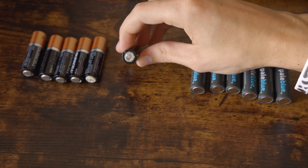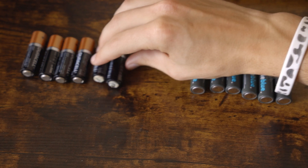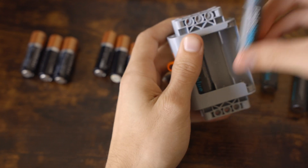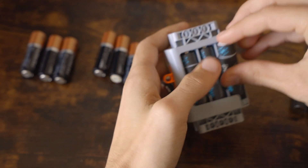Another huge perk: no nasty corrosion. When you leave alkaline batteries over time, the chemical reaction does not stop. Hydrogen gas can build up, breaking the seal inside the battery to release potassium carbonate.